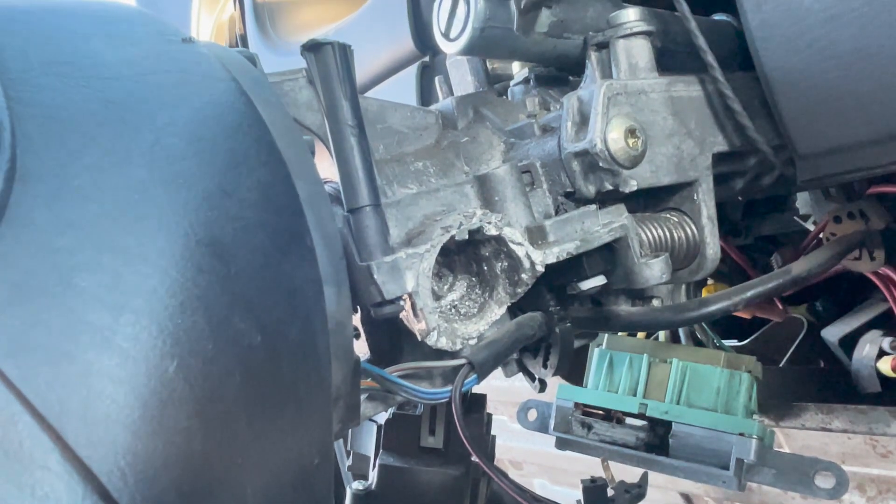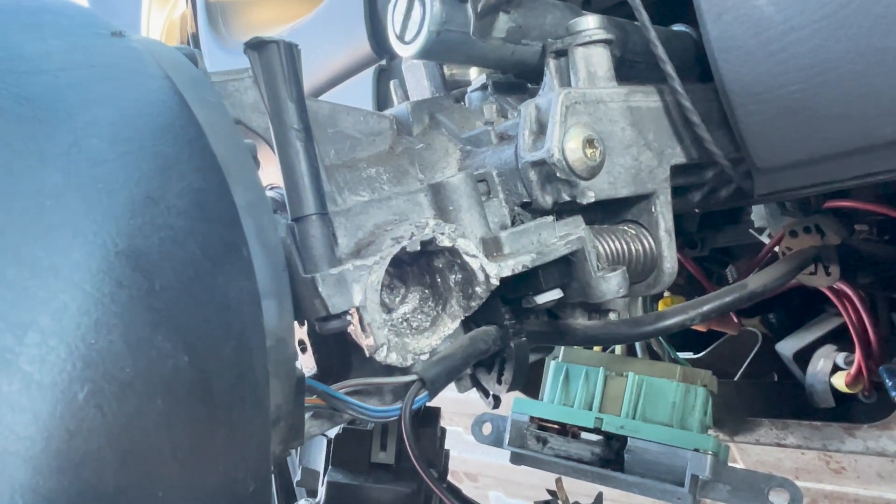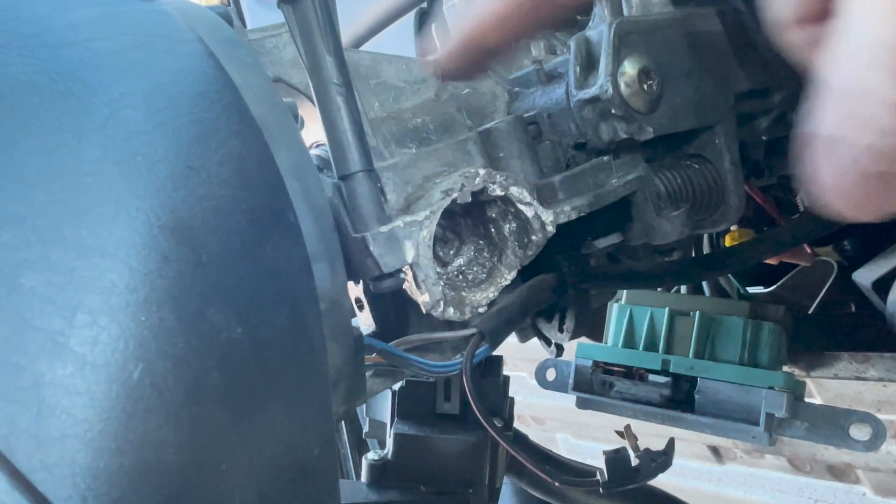The story behind it is that we knew we needed a new steering column because, as you can see, the steering column was just completely destroyed where the ignition cylinder goes in. The thieves really did a number on it — broke some cables on the inside and destroyed some electrical components in there.